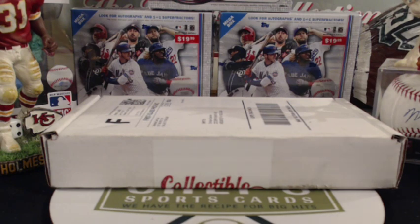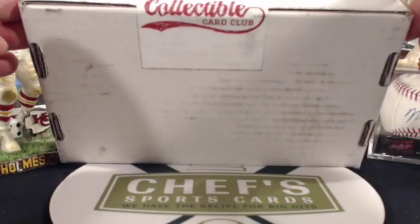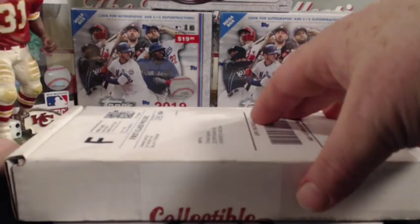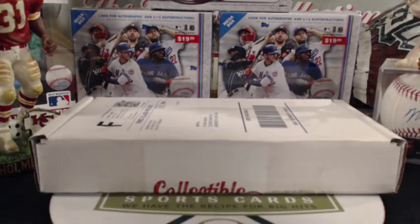What's up, guys? Chris with Chef Sports Guards here. We are doing the 2019 December Collectible Card Club unboxing. For those of you who subscribe to my channel or check out these videos, I basically do an unboxing for Collectible Card Club every month.